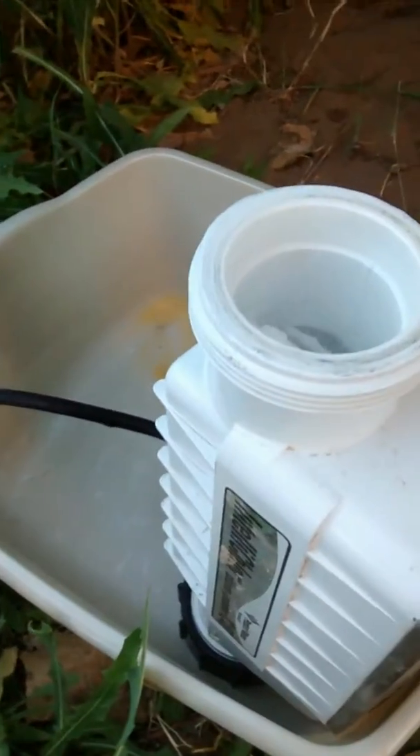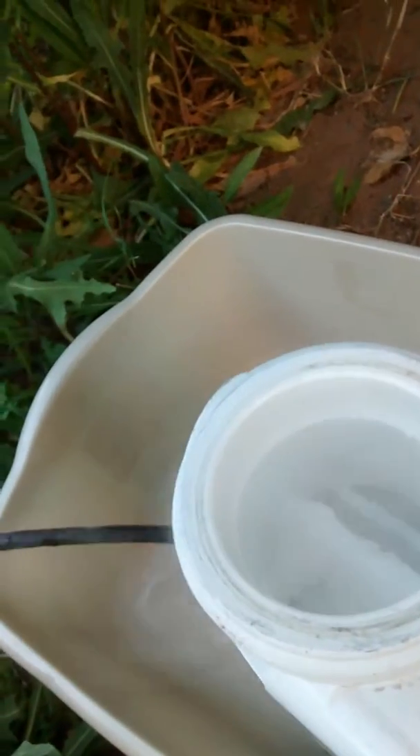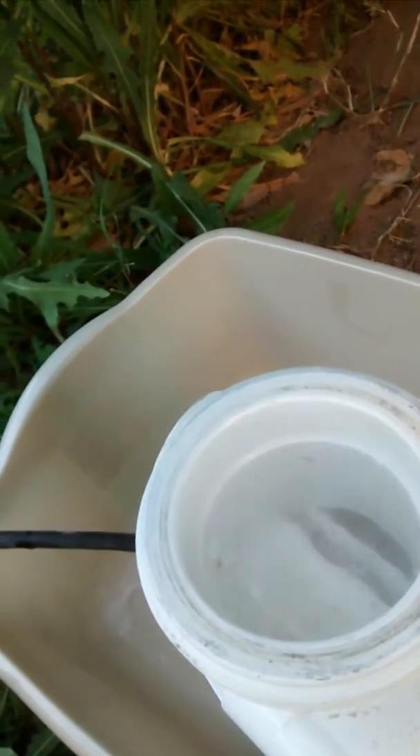Make sure not to splash yourself in the face — I did once, right in my eyeball. Doesn't feel too good. One little dot will leave you marred for life. Let it foam up and when it starts to go down again, you put more in.